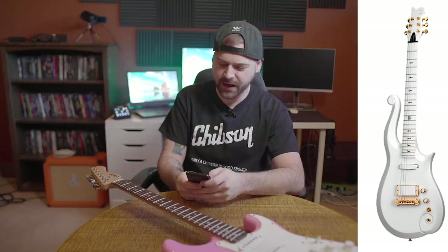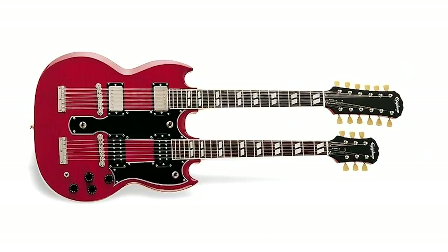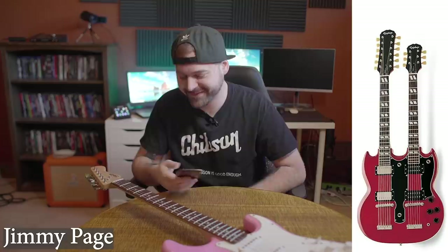I'm going to say Prince. Yeah! The Double Neck SG made famous by the one and only Jimmy Page. Yee-haw!